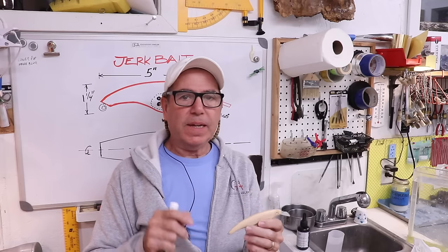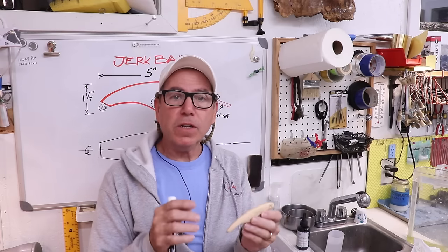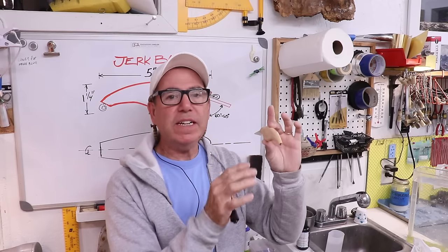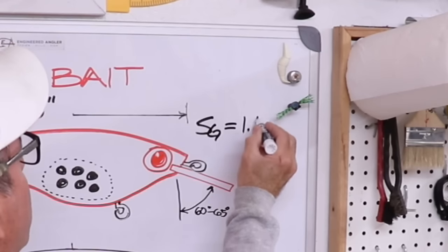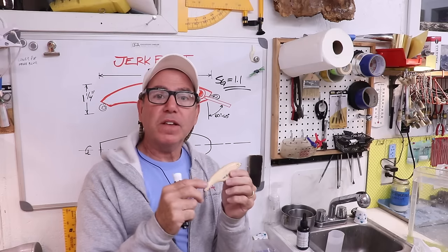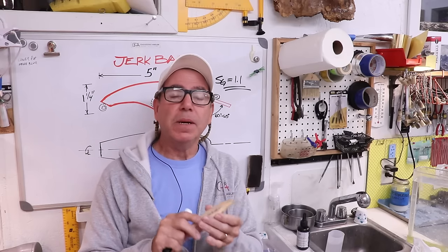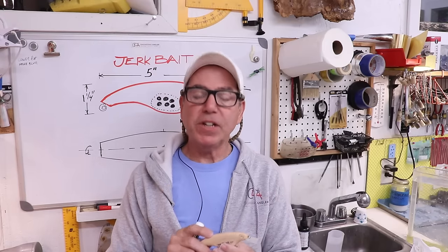A lot of people have the misconception that you can just weigh the lure before and after adding clear coat, and if you add a gram and a half or two grams, that's the amount of negative buoyancy — but that's not the case, because when you add weight to the outside you're also adding volume. When you add weight to the inside you don't change any volume, so you're actually adding that full weight to the negative buoyancy. But since the specific gravity of epoxy is only about 1.1 — about 10 percent greater than the weight of water — when you add 1.1 grams of clear coat you're only really adding one-tenth of a gram of negative buoyancy. So it has very little effect, which is why I rarely include it in calculations. Adding clear coat is somewhat of a surprise ending, but usually not very dramatic.